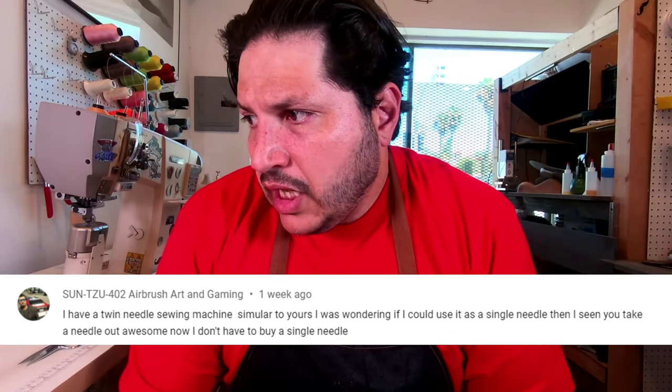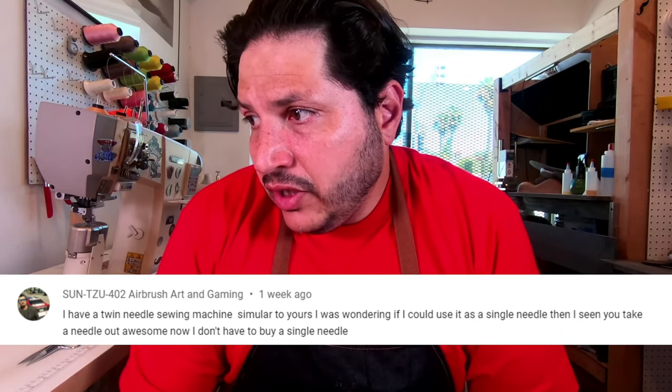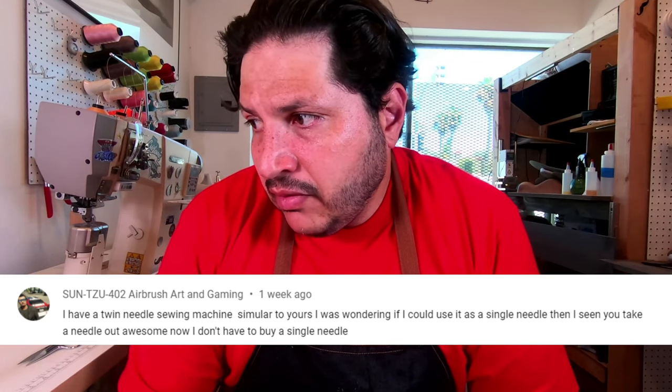Someone says they have a twin needle sewing machine similar to mine and asks if they can use it as a single needle — and yes, you can just remove a needle. The only real drawback of a double needle versus a single needle is the post is a little thicker because it has two bobbin casings, but it doesn't affect me at all. You put a little magnet on your machine to keep needles handy, and you get good at switching pretty fast. It works the same.